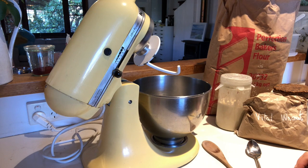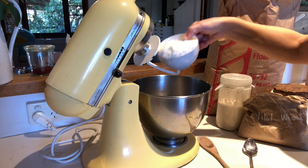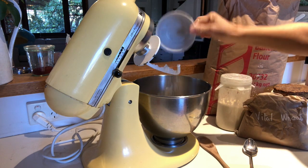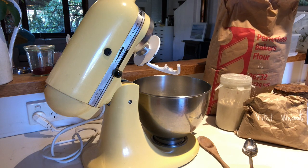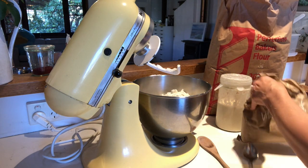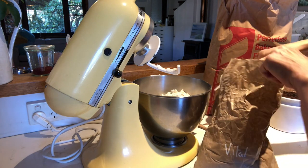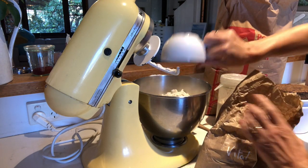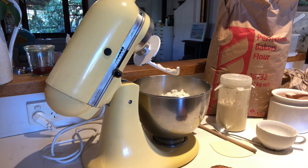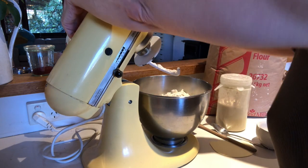I start off with flour — I use four cups. I'm not that precise about my measurements, so one, two, three, four. Then I have some vital wheat gluten; I find that really helps aerate and rise the bread, so about half a cup into the bowl. Salt is really important — I use three teaspoons of pink salt. Give that a little mix.